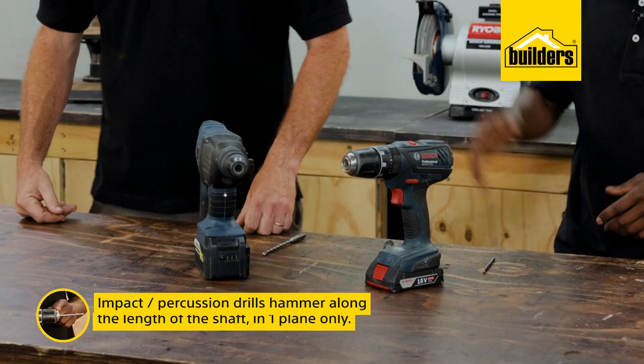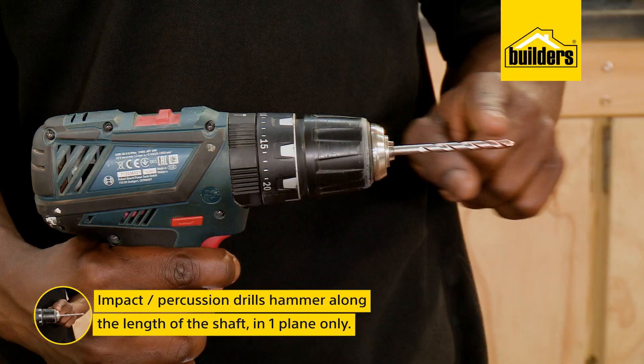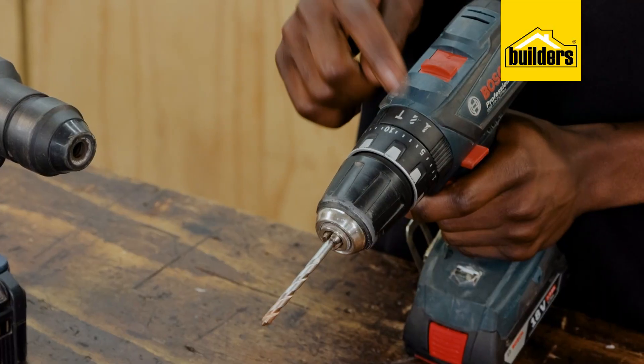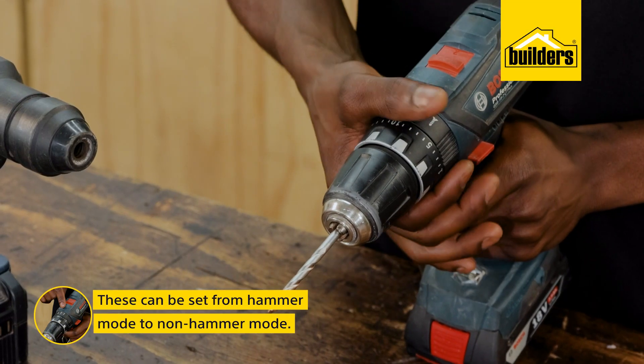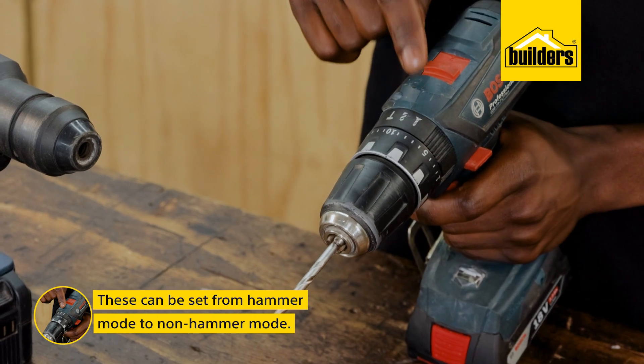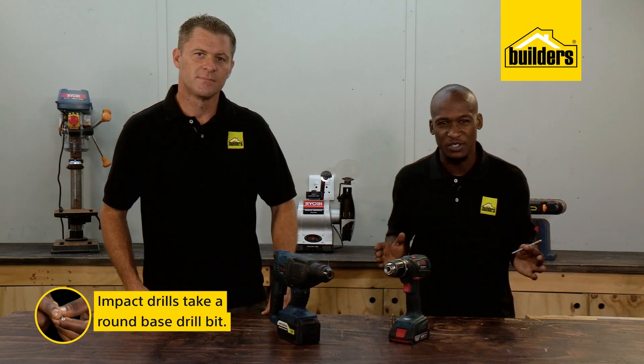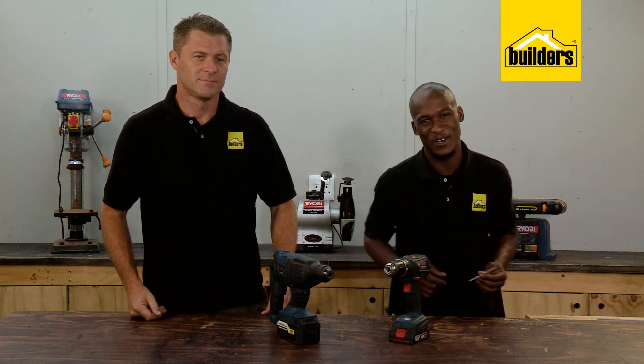An impact or percussion drill hammers along the length of the shaft in one plane only. These drills can usually be set from hammer mode for masonry to non-hammer mode for wood and steel. They take a round-base drill bit and are the drills that most of us have at home.